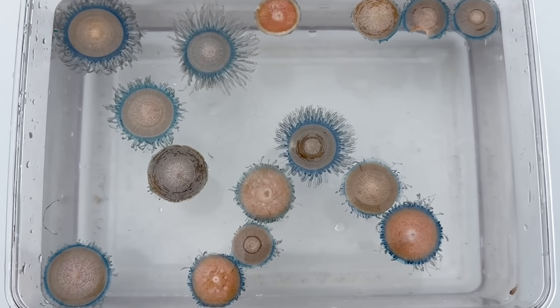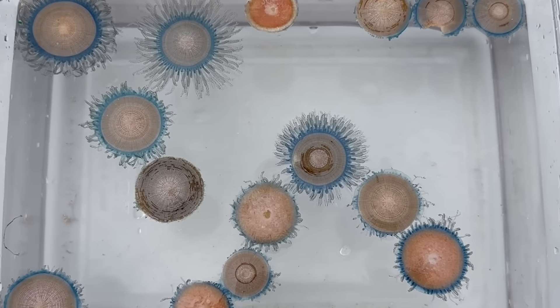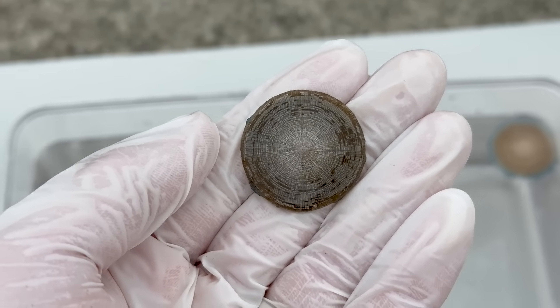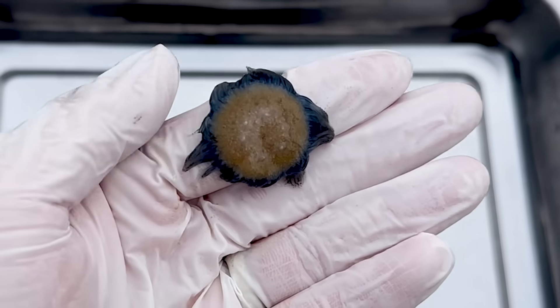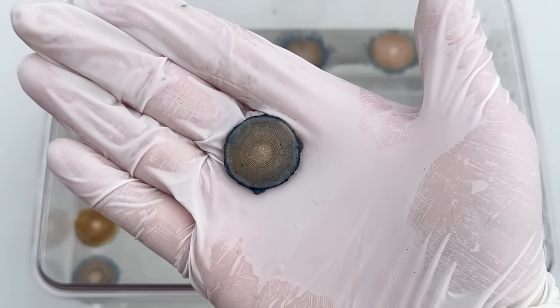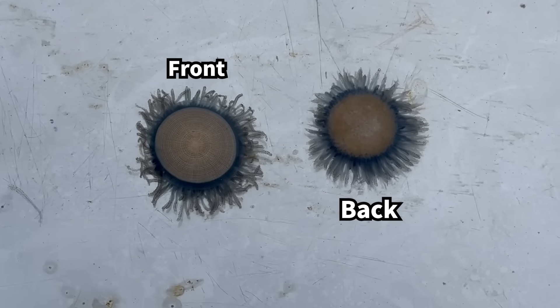The blue button jelly is called the blue button in English. They may look different from one another, but that's because some individuals have drifted in the waves for a long time and lost their tentacles. This oddly shaped one here has its body flipped inside out. If you turn it over, you can see it actually looks just like the others, so the difference in appearance is simply whether it's facing up or down.